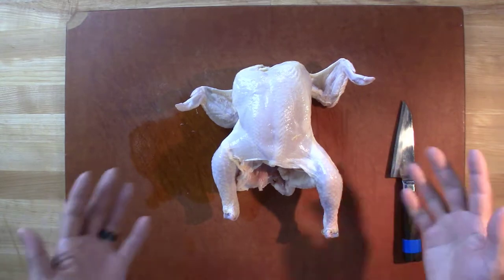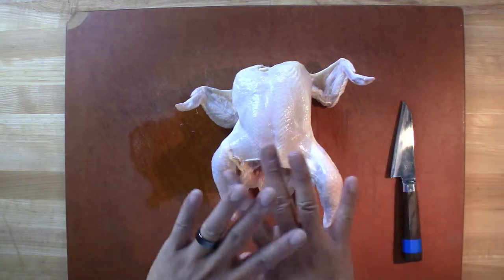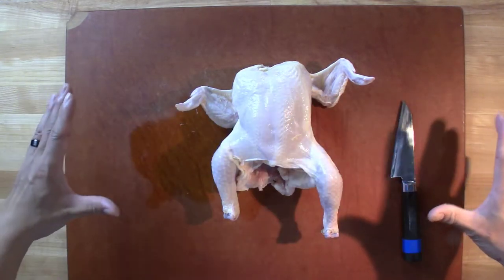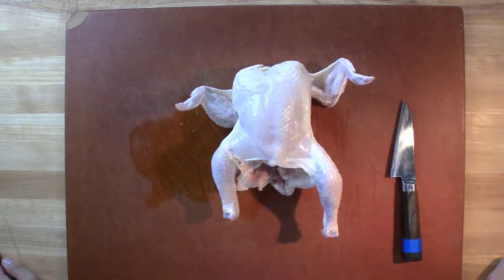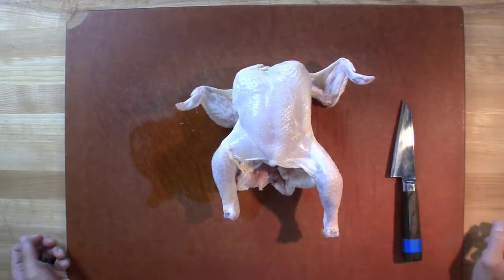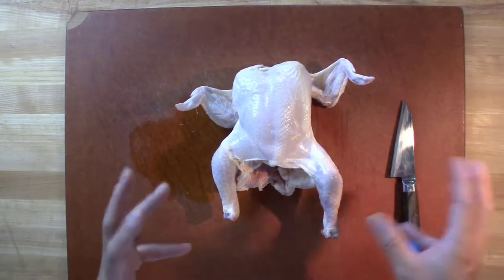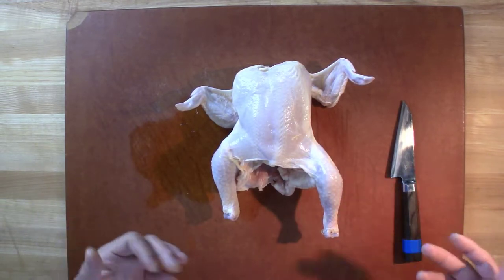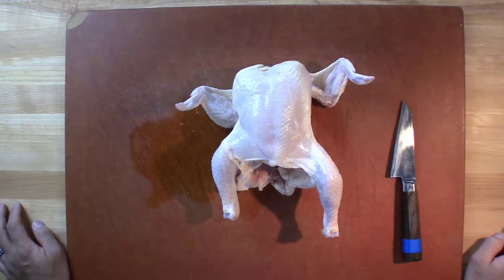Basically we're going to take the whole bird, we're going to de-bone it all, but we're going to keep the meat and skin intact in one sheet. Traditionally, a galantine would be filled with force meat, which is a sausage filling with different garnishes folded in, rolled up, and then poached, or could also be roasted, which is what we do in the butcher rotation.